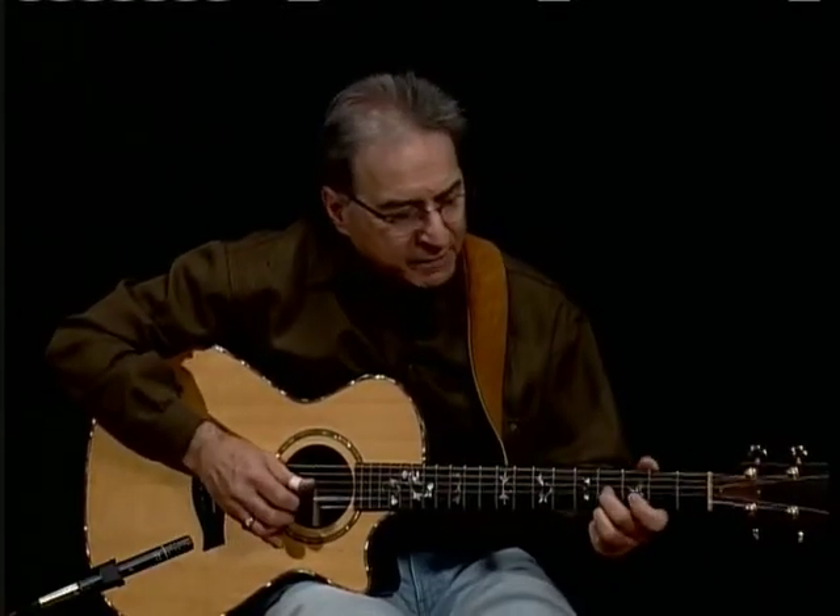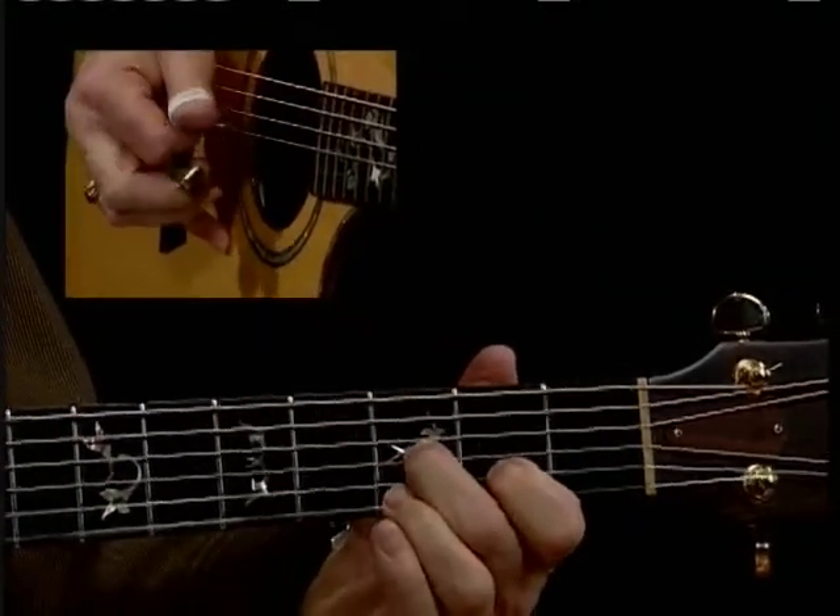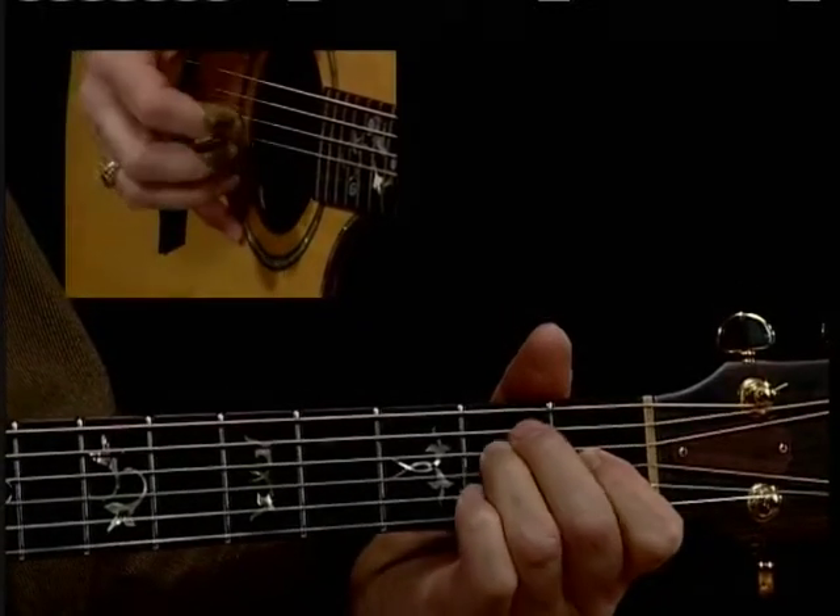This is one I particularly like. I like that one a lot.